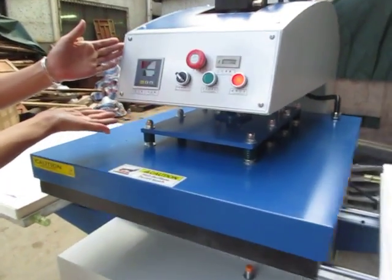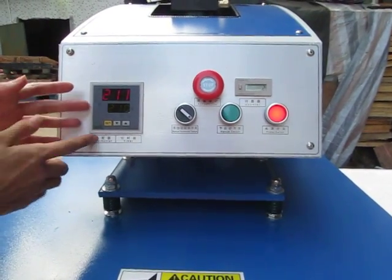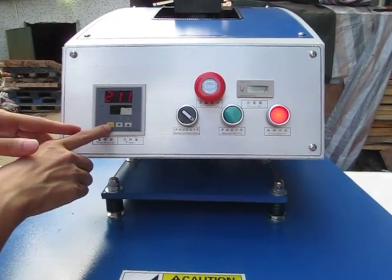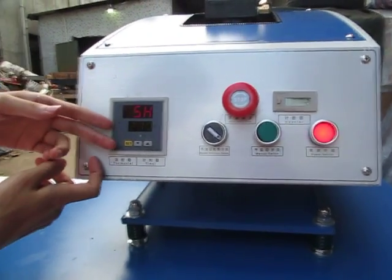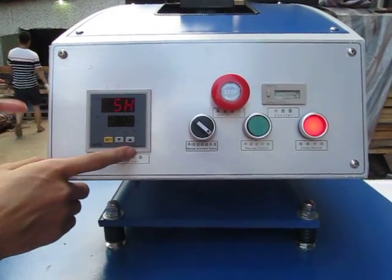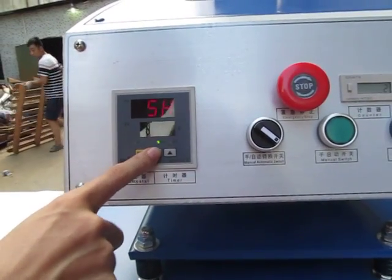Now this is the control panel. This is the temperature and timer 2-in-1 intelligent controller. First, let's adjust the temperature degree. We press this ICP button once. The first row becomes 5H, and the second row is the temperature we need. You can press the up arrow to increase temperature or the down arrow to decrease the temperature.